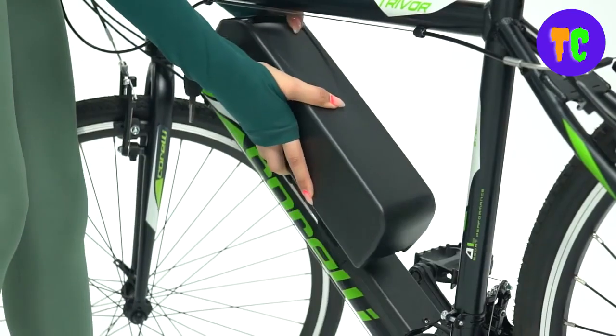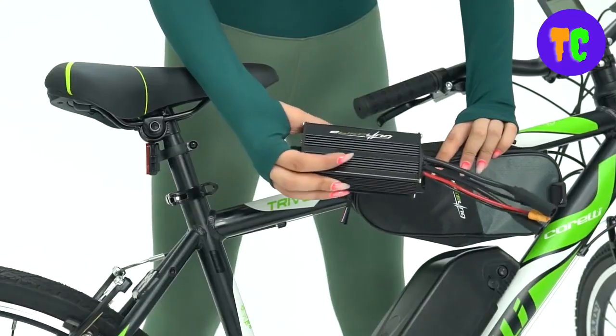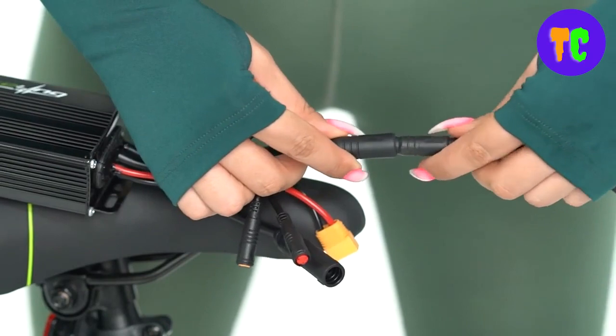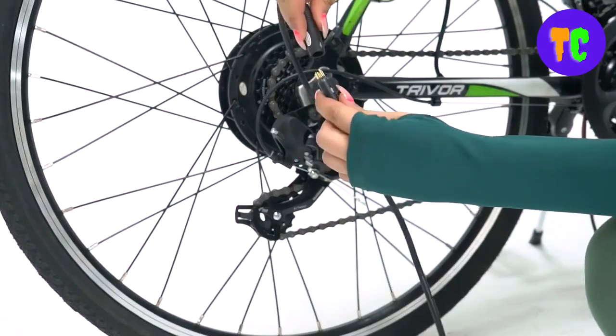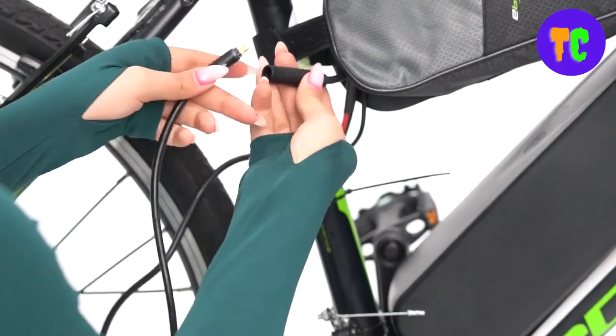The e-bike conversion kit comes ready to install with an aluminium double-walled rim and hub motor already attached. The kit includes all necessary components: motor and wheel, battery, controller, LCD display, throttle, brake levers, pedal assist sensor, torque arm, and cable ties.